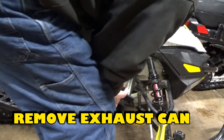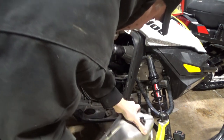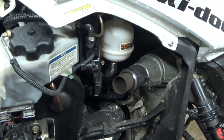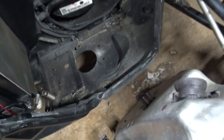Next you'll need to remove the exhaust can. There are four springs that attach the can to the snowmobile: two springs are attached to the exhaust pipe, and there is also a spring on the lower right and a spring on the lower left. There is also a bracket that slides over the frame. Once the springs are removed, pick up and pull out.